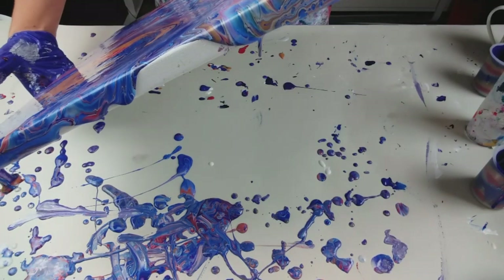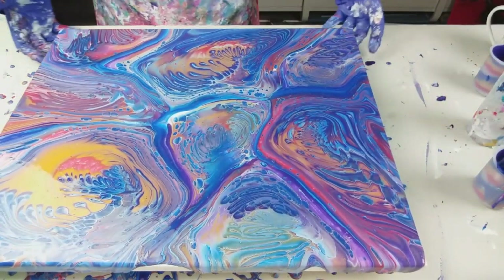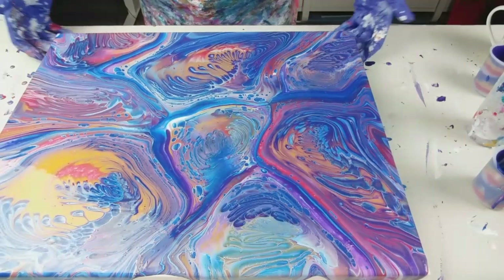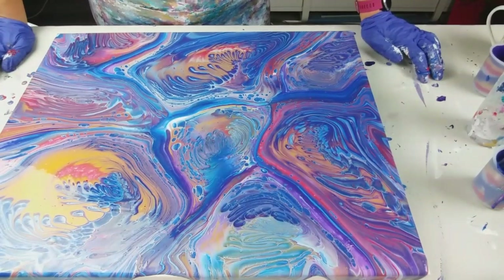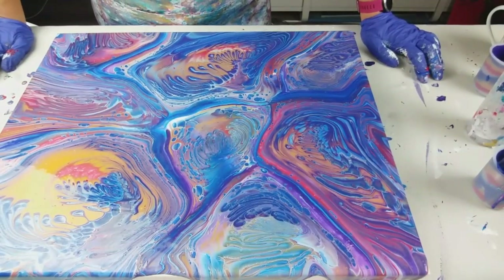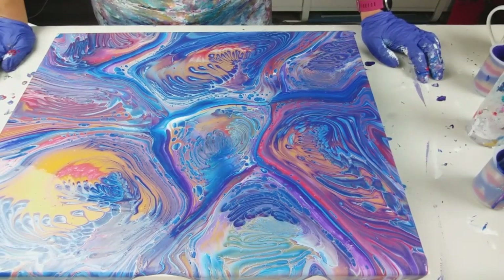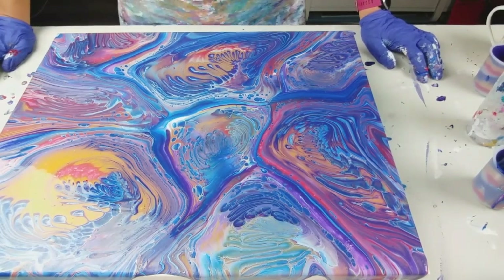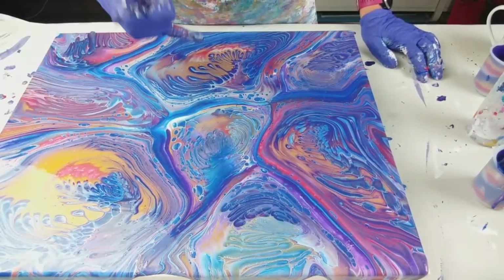I'm just bringing the weight of the paint back to the centre a bit more and then we can have a look at it. Wow, what an intense painting. There's a lot of blue. My concern is that it's going to dry quite dark because the colours tend to darken as they dry, but some of these colours are amazing. I think I should have put a bit more white in. I've got every single puddle still on here — one, two, three, four, five, six, seven, eight.